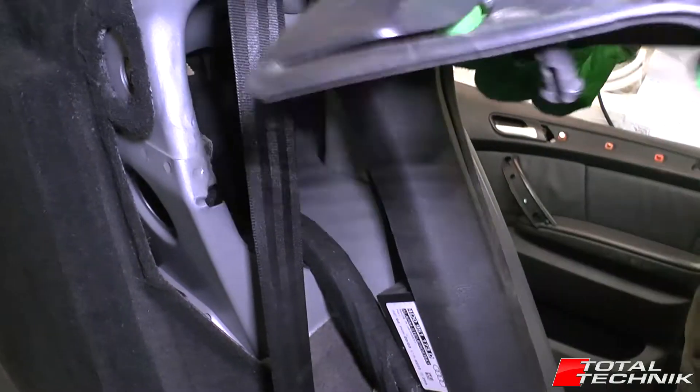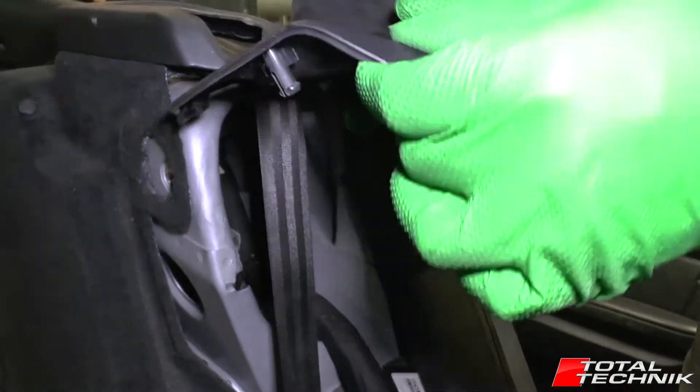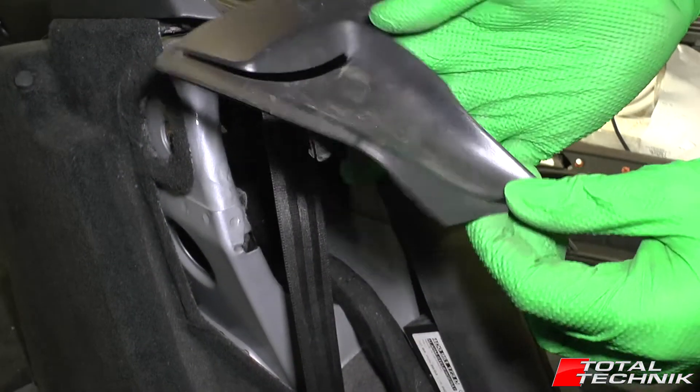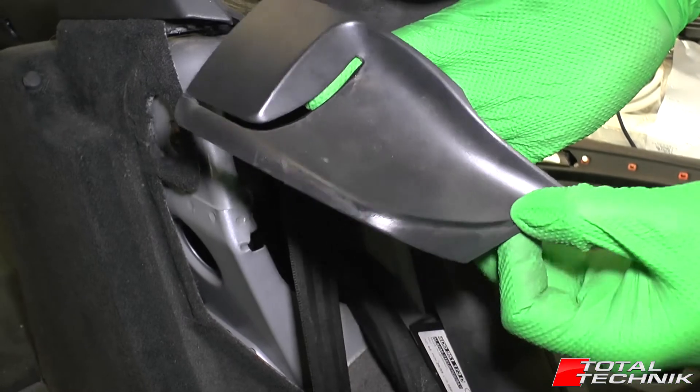So to refit that, obviously put your seat belt in first, then put your hooks in, slide it backwards and then pop the two little tabs into the two holes, click it back into place and that's it — that is the seat belt surround removed.